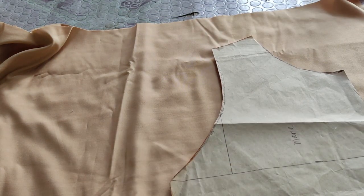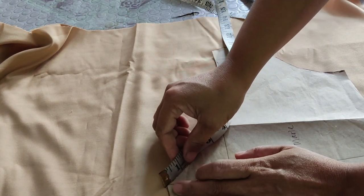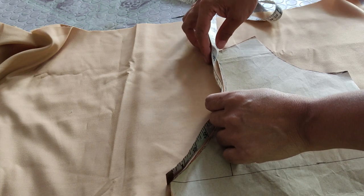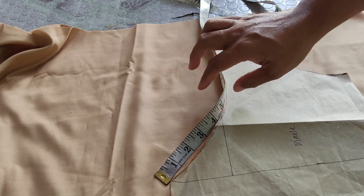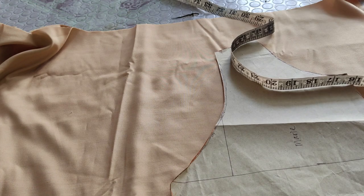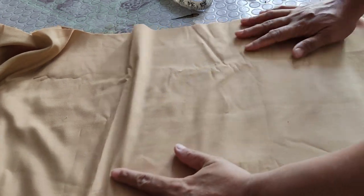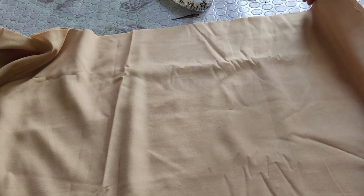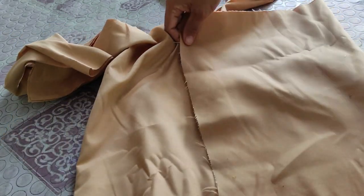Ang size po nito, isusukatin natin yan simula dito sa dulo. Nine and a half times two, magiging 19. So 19 yung armhole. Ang gagawin natin, dodoblehin natin ganyan.